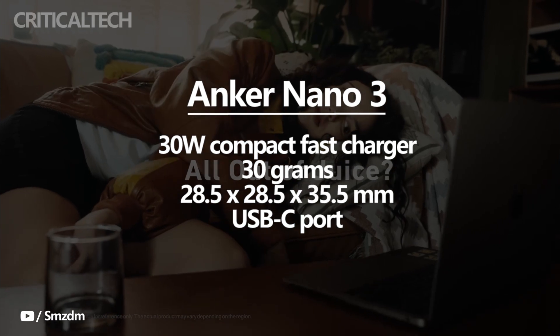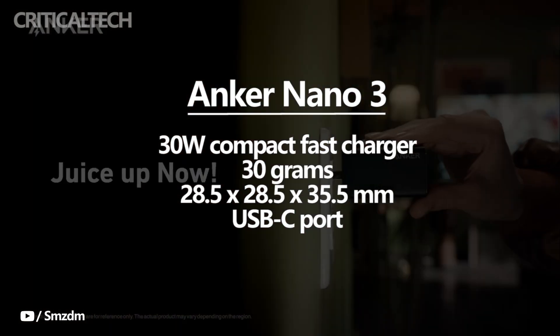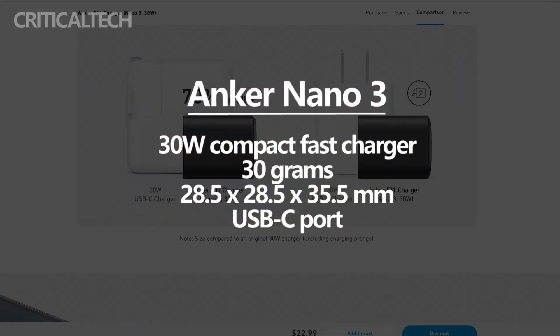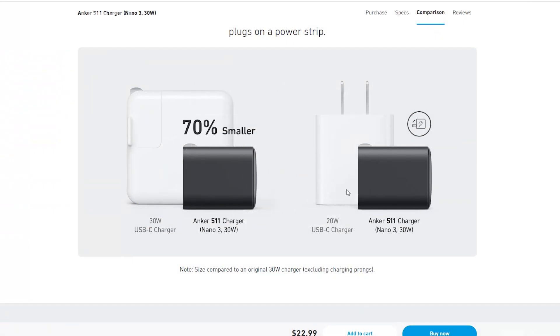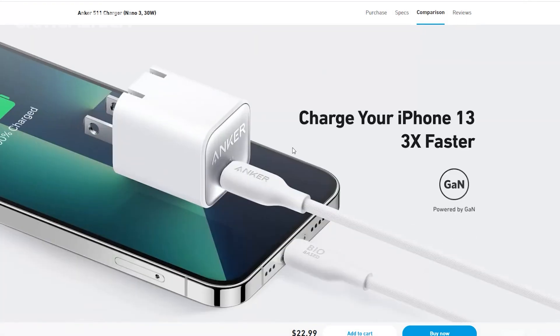As the name suggests, it only weighs in at a very light 30 grams, and is 28.5 by 28.5 by 35.5 millimeters in dimensions. The charger only has one output charging port, and it is a USB-C port that can deliver up to 30 watts of power.